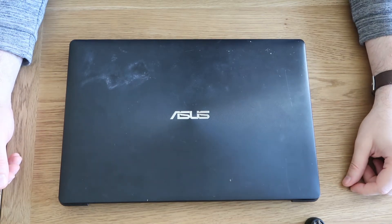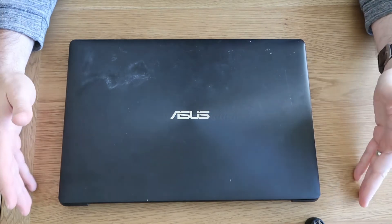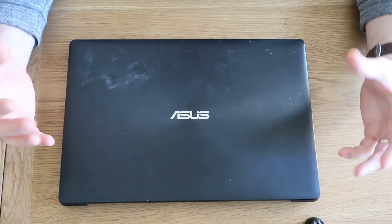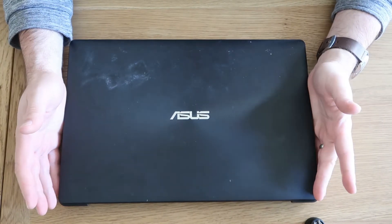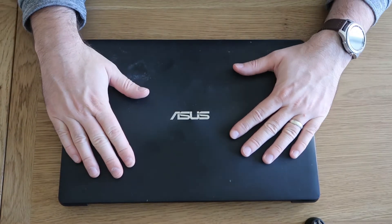Good evening, welcome to WeRepair. Today I'm doing a very quick video on my Asus X553M laptop — exactly the same for the Asus X553S. We're just going to do a very quick battery replacement on this one.